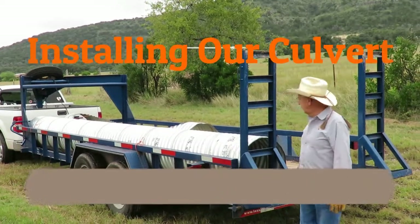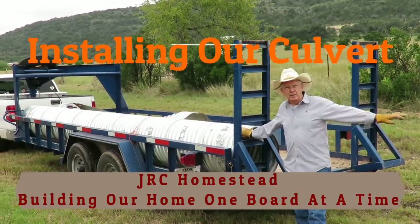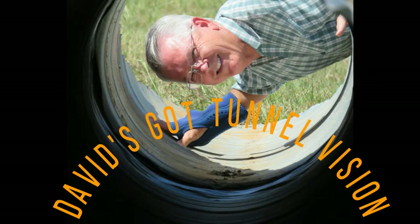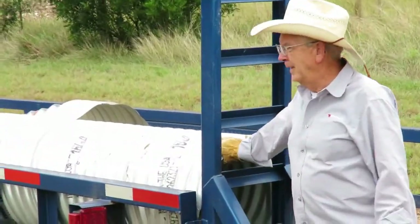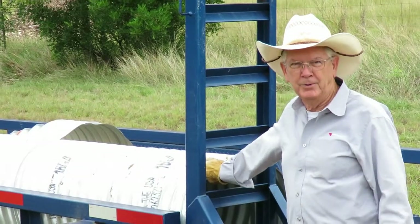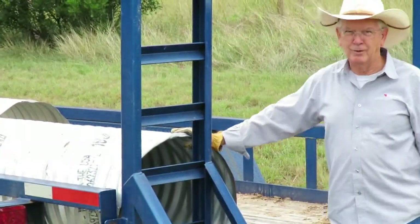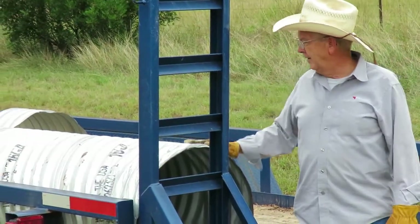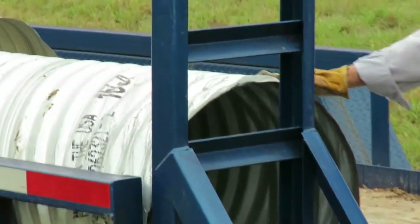Today we're going to be setting a culvert in the far ditch in the right-of-way of the highway that goes past the front of our house. We had to get this culvert permitted through TxDOT, and they told us we needed a 24-inch culvert. These are 24-inch corrugated galvanized metal culverts, 20 feet long.